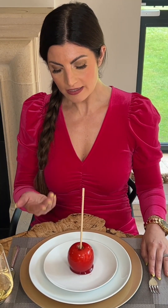I'm going to show you how best to approach eating the candy apple. Now there are two ways. The candy apple in front of me has been prepared by the chef and a stick has been placed within it.